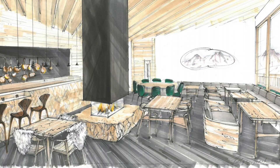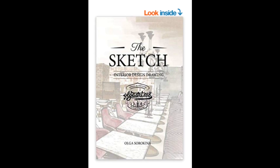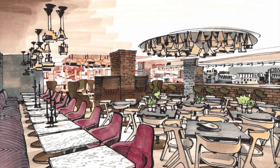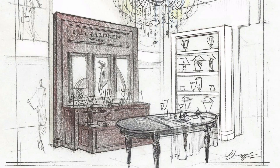Hi, I'm Olga and welcome to my first class on Skillshare. I'm a sketch artist, book author, and founder of my online school of sketching. I teach interior designers and architects how to draw their ideas by hand so they can achieve their maximum potential and create their best projects.